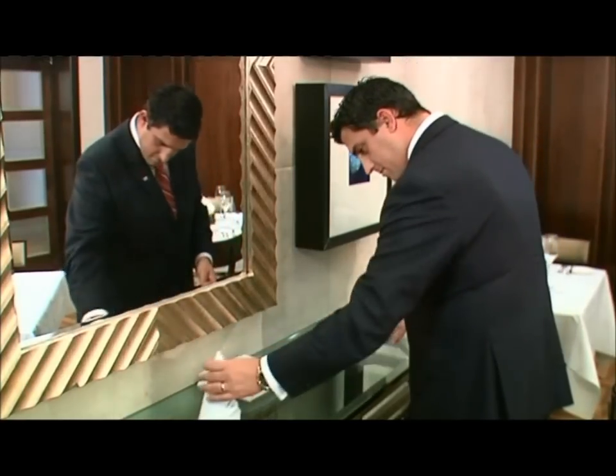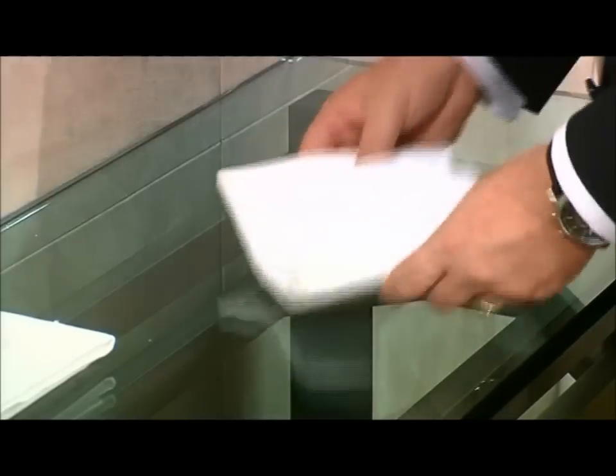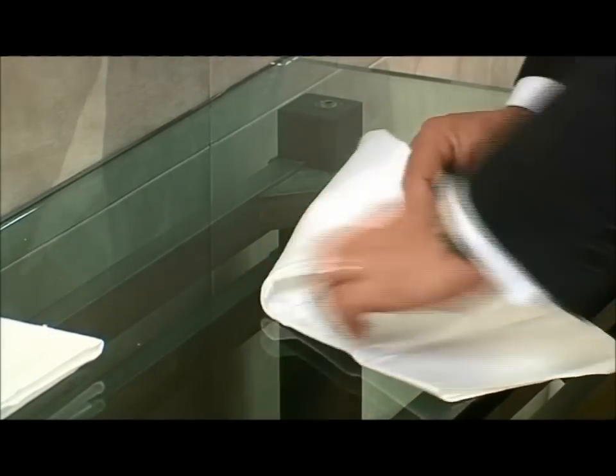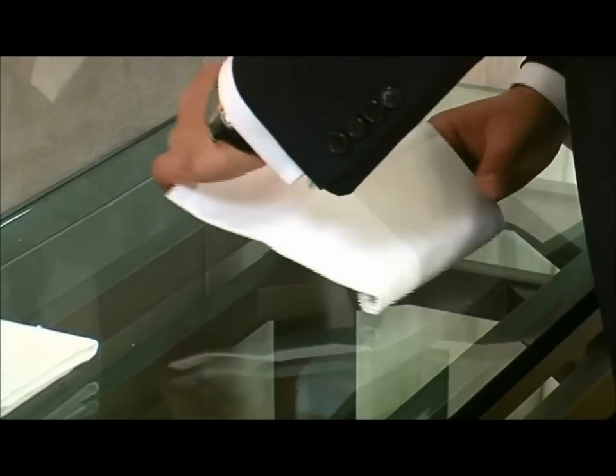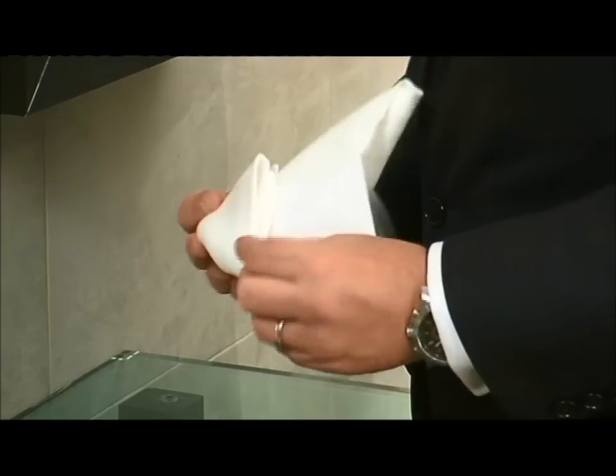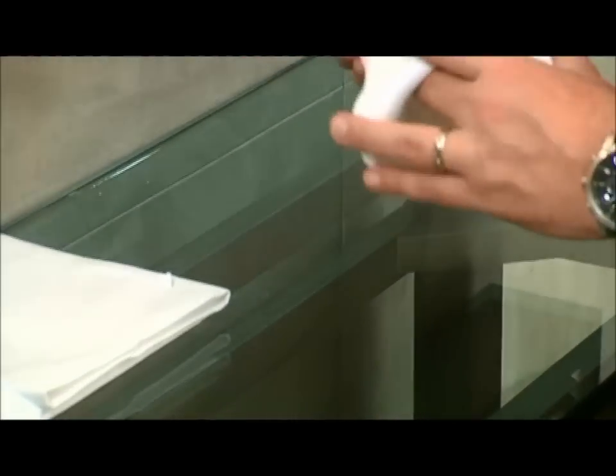First, open the napkin out lengthways in front of you. Take the bottom left-hand corner and fold it diagonally onto the right end of the centre line. Fold the bottom square onto the top triangle. Then take the two points at the top right-hand corner by placing your hand inside the napkin and fold them back towards you as far as possible. Pull the base out so that it's circular.